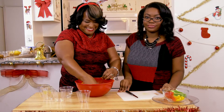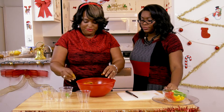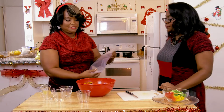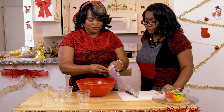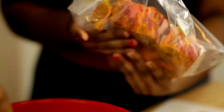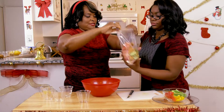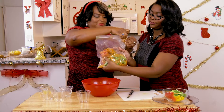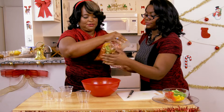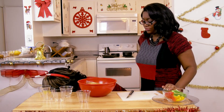Now that we have this all set, what we're going to do is let this marinate overnight. Here's what I suggest: to keep the smell from going all through your refrigerator, put it in a Ziploc bag. Put it all in — all your seasonings and everything else. Seal your bag really good and get all the air bubbles out. Then put this in the refrigerator and let it marinate overnight. We've already done that — we have that all ready to go.